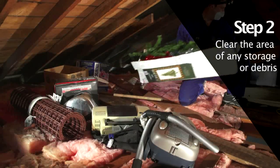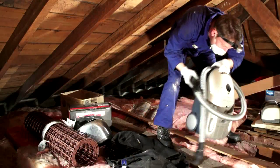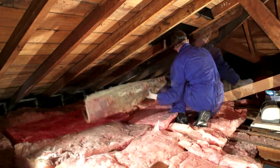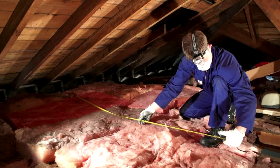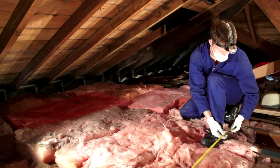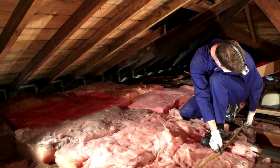Once you have located your preferred site for Attic Island, clear the area of any storage or debris. Measure the length and width of the proposed Attic Island site using a tape measure, and decide on the size of the island to fill the area.